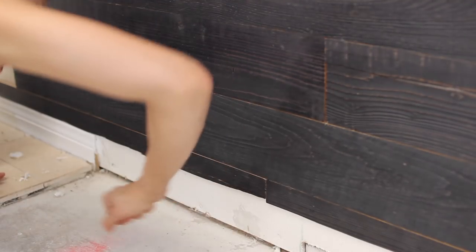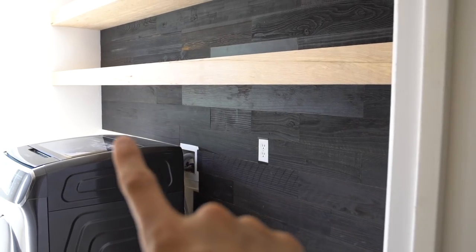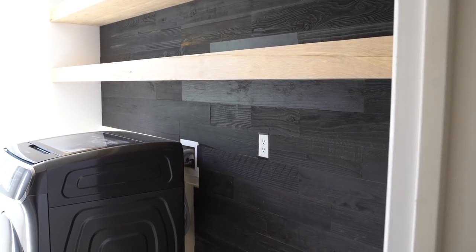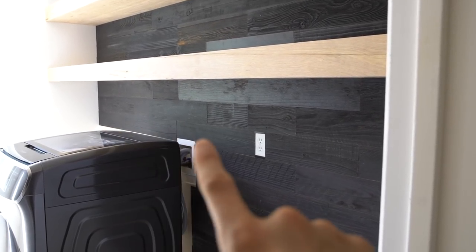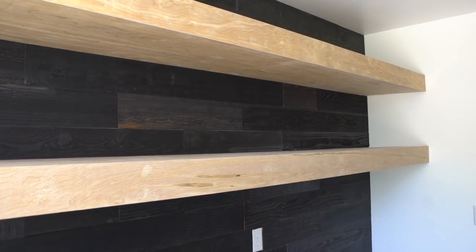The only cleanup you have to worry about is sweeping up the little plastic strip pieces that were peeled off, and then voila — you have yourself a wood accent wall. Where you see the lack of paneling, that is where I'm covering it up with wood and making smart shelving in my laundry room, which I will show when I reveal the entire space.